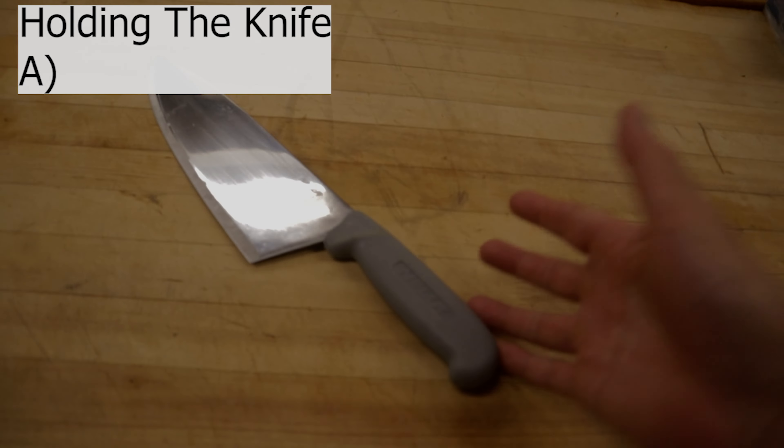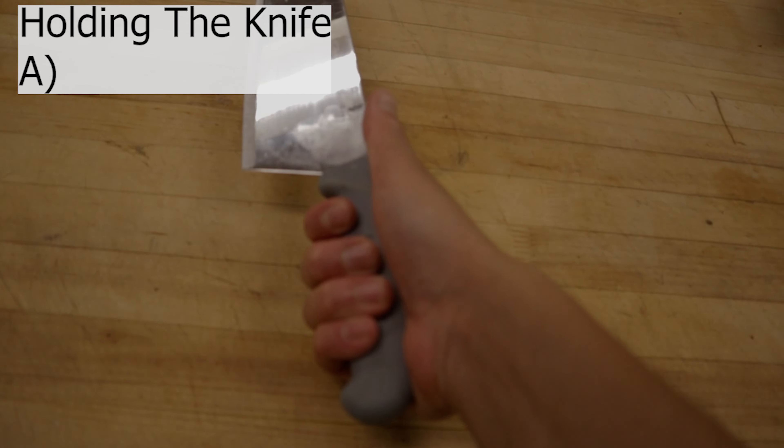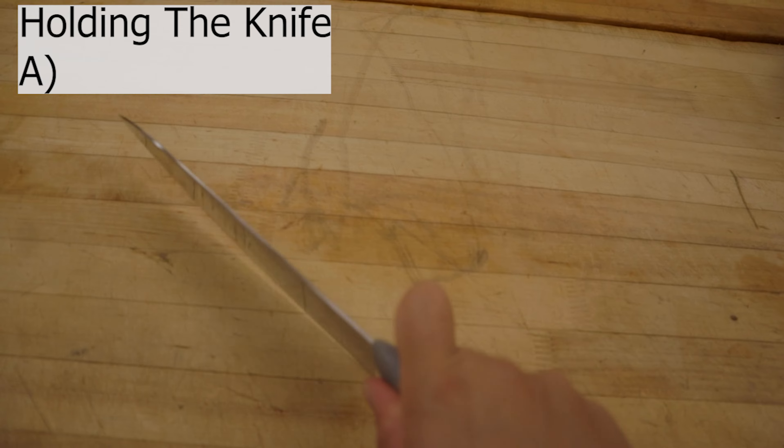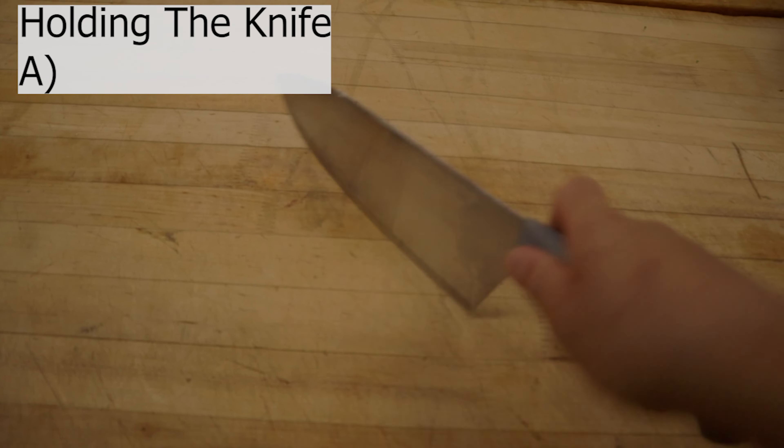I'm going to show you two ways to hold the knife properly. The first one is holding it like this — watch my hand. You want to grip it like that, then your two fingers just go there. Every time we do this we stabilize the knife so it doesn't wobble.